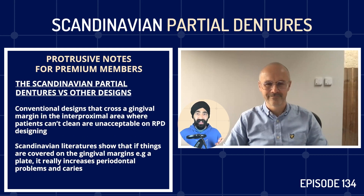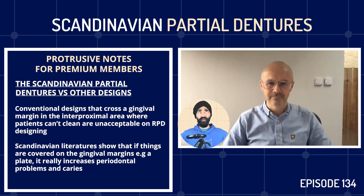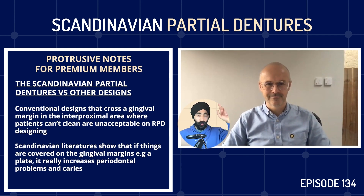We're talking about Scandinavian partial dentures. I was thinking: a dentist who comes across this term might think of IKEA - does the patient just build their own partial denture? Is this like the Smile Direct Club for chrome dentures? What are Scandinavian partial dentures? What makes it Scandinavian?